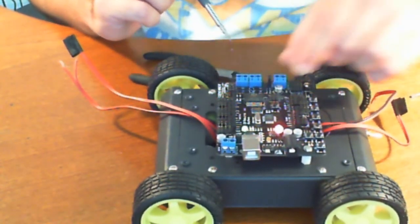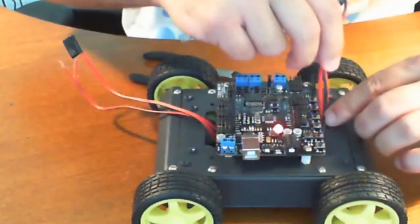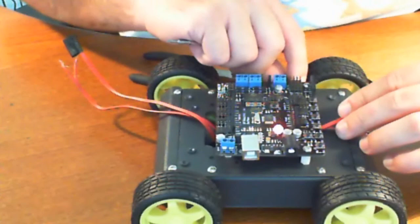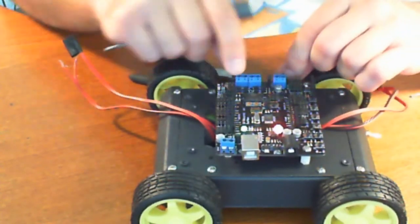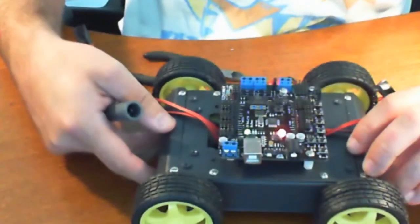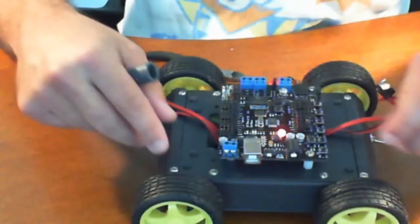Now what we'll do at this point — before wiring it up further — is go ahead and plug this into the USB port on your computer and download the Arduino software. Make sure you can communicate with the board. But that looks good. Alright, so that's wired up.